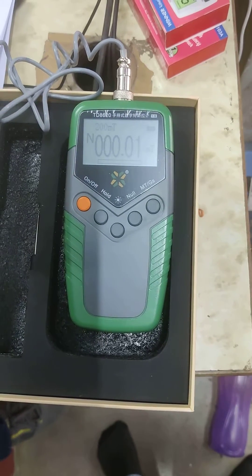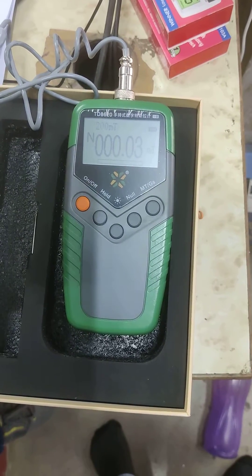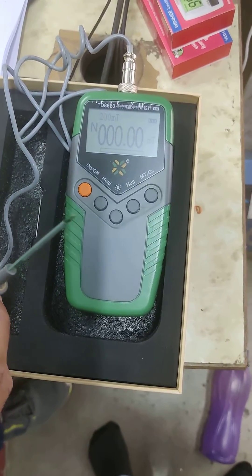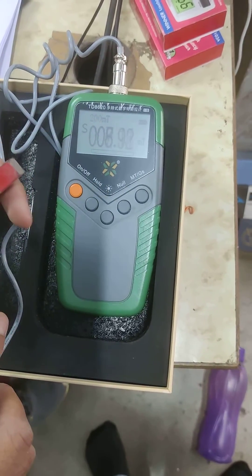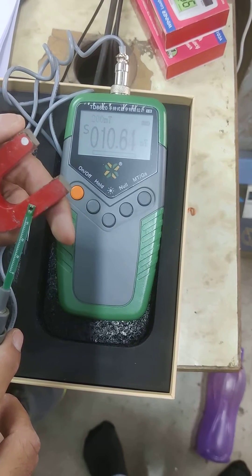You will see that the probe is covered. Turn it on. The machine is giving a very small reading right now. Once you open it, you can see there will be a bit of fluctuation because of magnetic radiation from the environment. Now to test it, we have a magnet right here. You can see when we take it near the magnet, the reading increases.